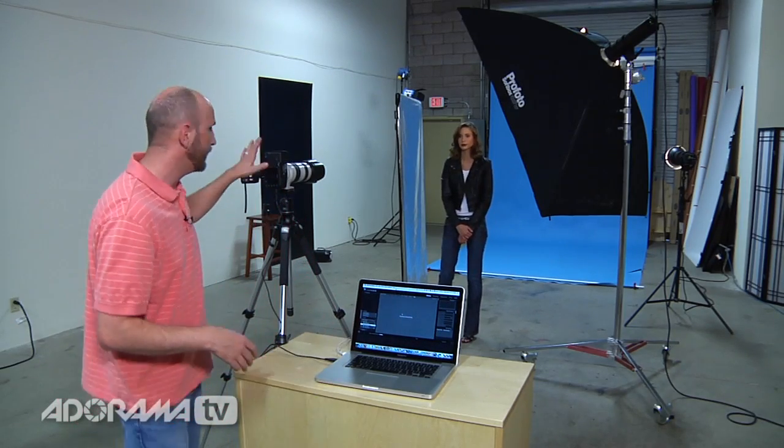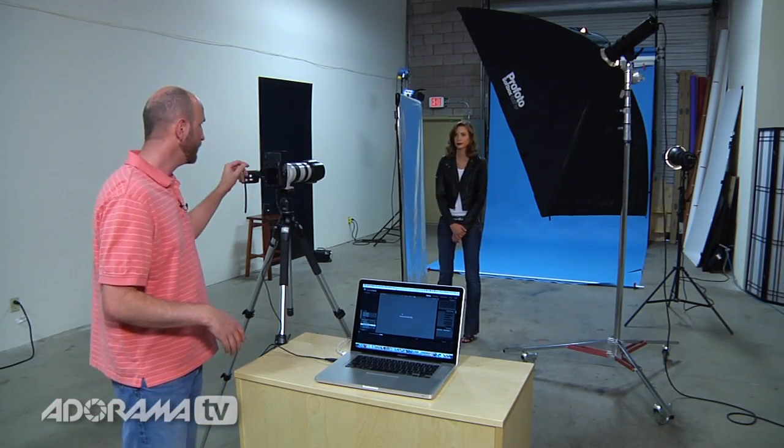We're here in the studio and I'm going to show you how easy it is to use Lightroom 3 for tethered shooting. I have a Canon 5D Mark II turned on and I have a USB cable from my camera into my laptop. We've tried this with a bunch of different cameras — Nikon D3X, D3S, D90, Canon 1D Mark 4, and this Canon 5D Mark II — as well as some older cameras, and they all work about the same.